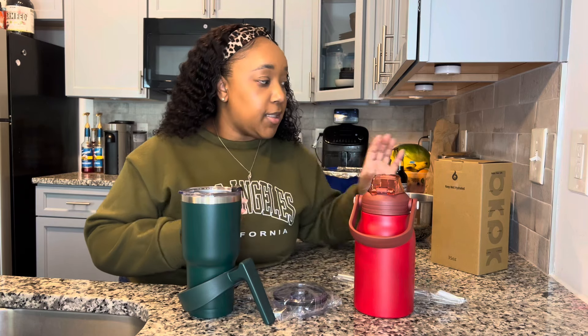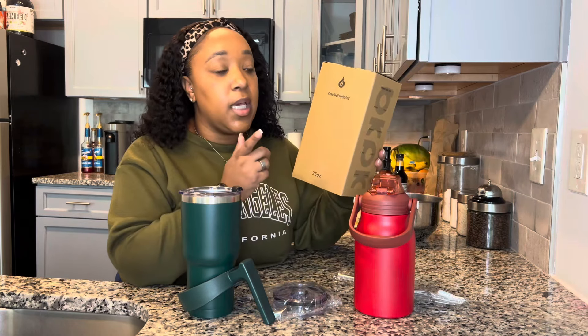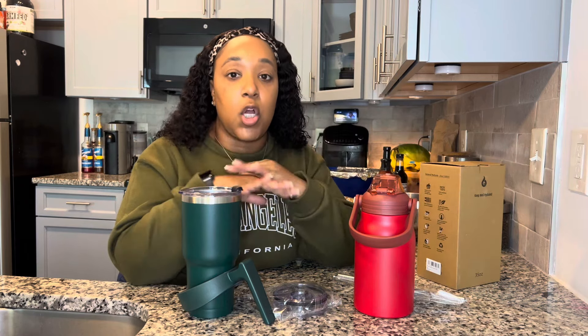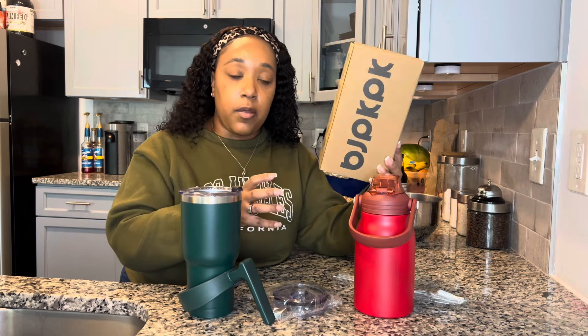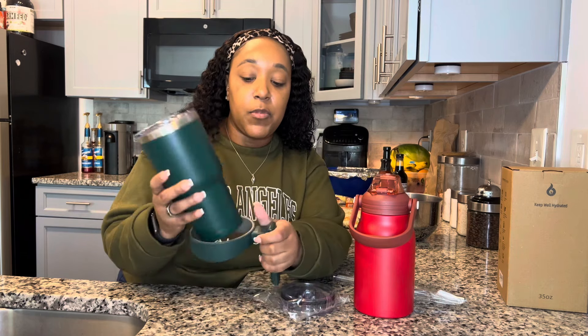They come packaged very nicely - these are insulated cups. They sent me a 30 ounce and a 35 ounce. This is how they come, which is really nice. They keep you well hydrated, they're BPA free, both cups are cost effective - they're under $15. When you get them in the mail they are packaged nicely and they also have bubble wrap around them to keep them safe. They do not leak - they have a 100% stainless interior.